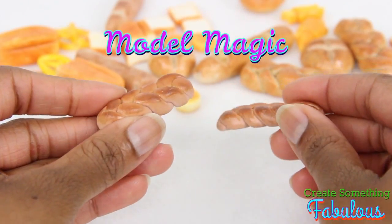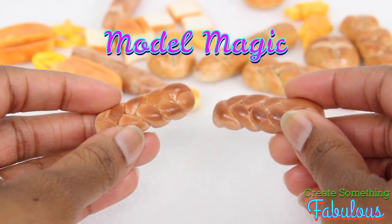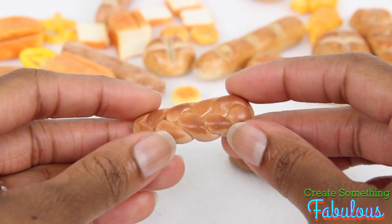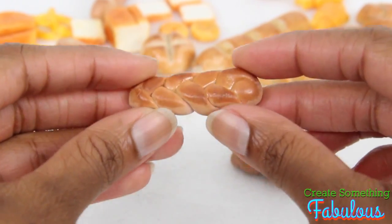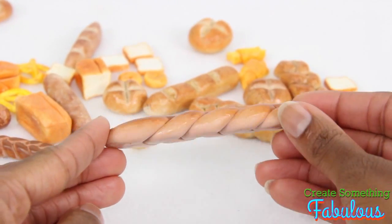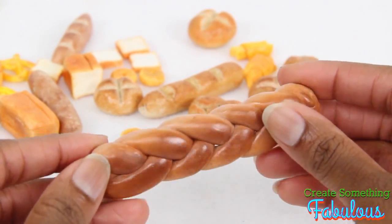In that same video we used Model Magic, which is extremely light. But we don't always have it around the house, and if you do buy it, you have to use it fairly quickly, otherwise it's going to dry out. And it's not as durable as the salt dough — if you want to snap it in half, you totally can. However, the Model Magic allows me to make the bread larger, like for an American Girl doll, and still avoid splitting and cracking.